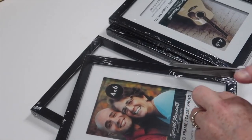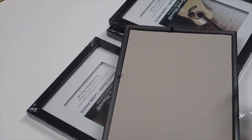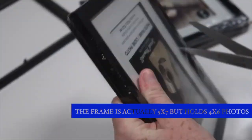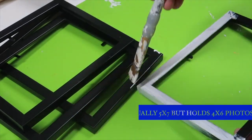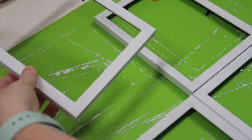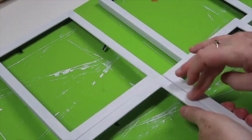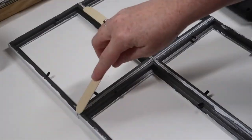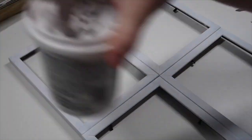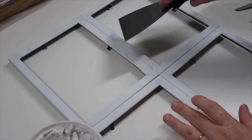This next DIY serves kind of a multi-seasonal dual purpose. We're going to start by making a window. Grab whatever size frame you'd like to use — I am using a four by six. Take all of the glass and mats out, paint your frames whatever color you'd like — I'm going to paint mine white — and then hot glue the four frames together. Once those are glued, flip it over and give it extra security by hot gluing down some popsicle sticks.